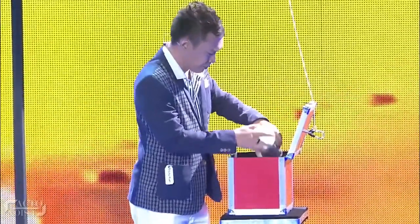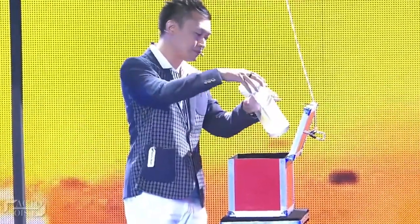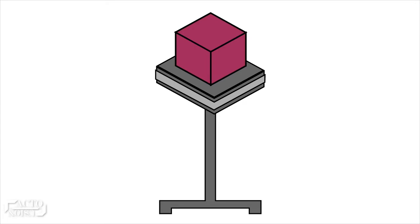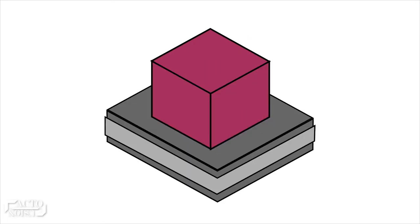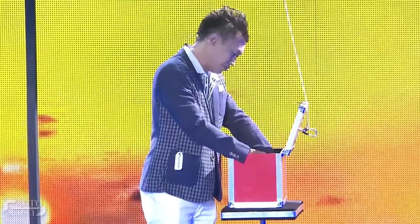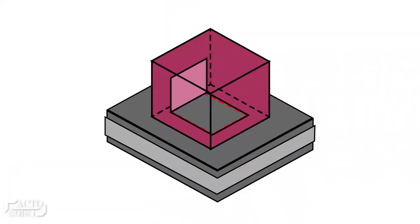Domingo could easily lift up or roll up the fabric to take out the folded paper. But still, how did Domingo manage to reach the paper as there was a sealed box placed over it? Well, the box had a secret door at its bottom. So, during this moment, when he goes near the box, he pulls up the hidden door, rolls up the fabric, takes out the paper, and quickly puts it inside the bottle.